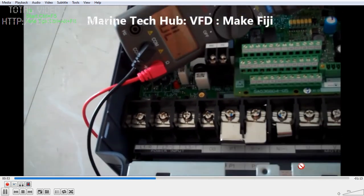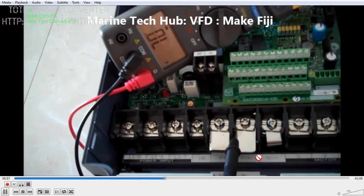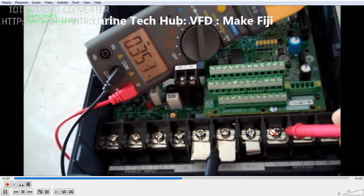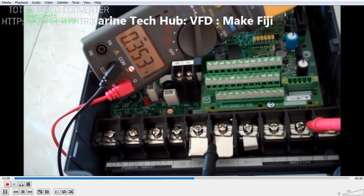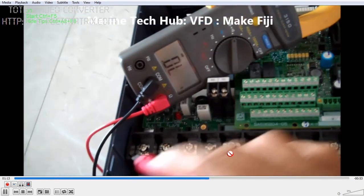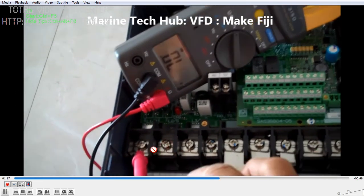Now we can swap the terminals — keep the negative probe on the positive side. Check the outlet: you can see the reading here; the second reading is more or less the same, and the third reading as well.